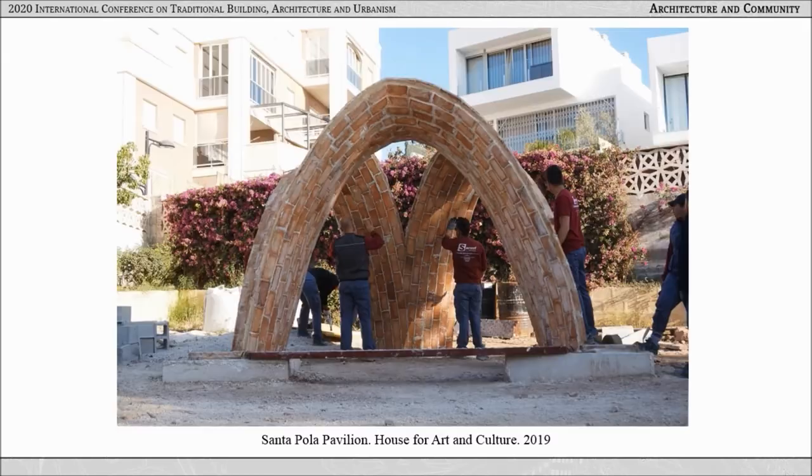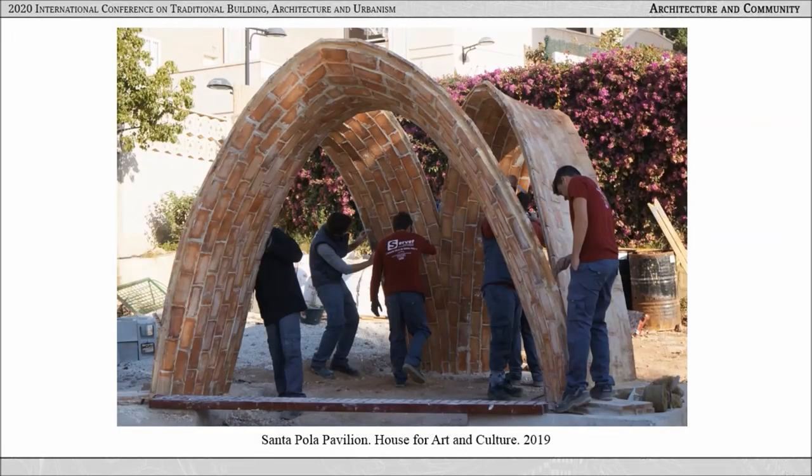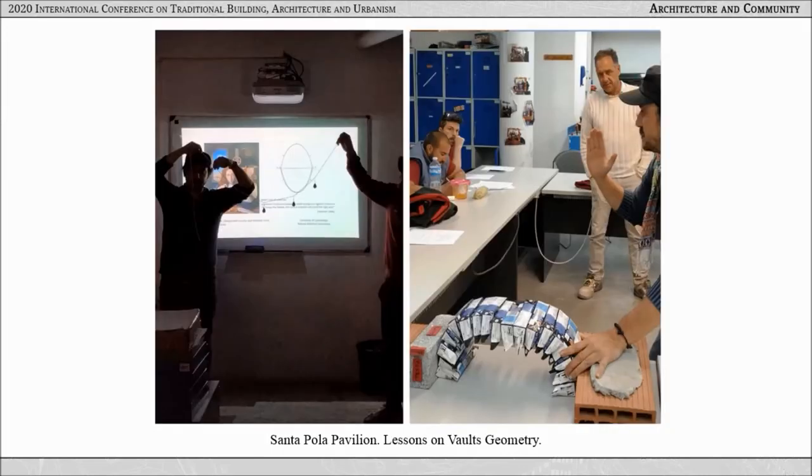Moving to the second project in Spain: an outdoor pavilion at the center of art and culture in Santa Pola, Alicante. It was designed and built as part of a vocational training program aimed at the rehabilitation of the building. The design has a triangular plan with three catenary vaults at the edge. While exhibiting compositional complexity, the vaults were aimed to be easily built given their modularity, so that both trainees and trainers could participate. The training, led by Salvador Gomez, the Spanish master builder, integrated design with construction. It included theory sessions and discussions using hands-on activities with chains, strings, and small blocks to explain the line of thrust in load-bearing vaulting.